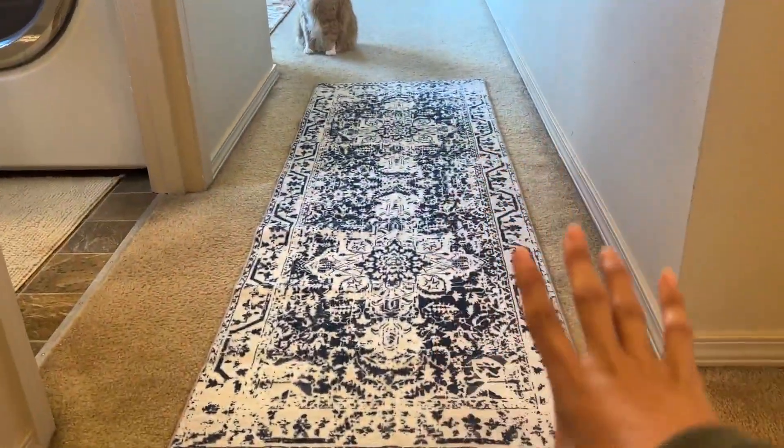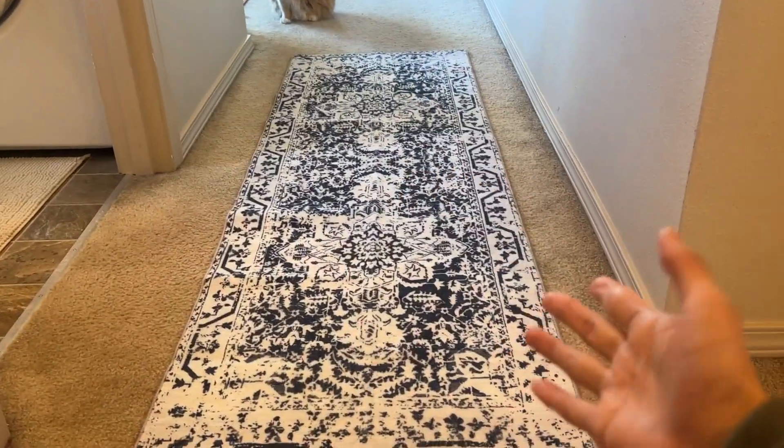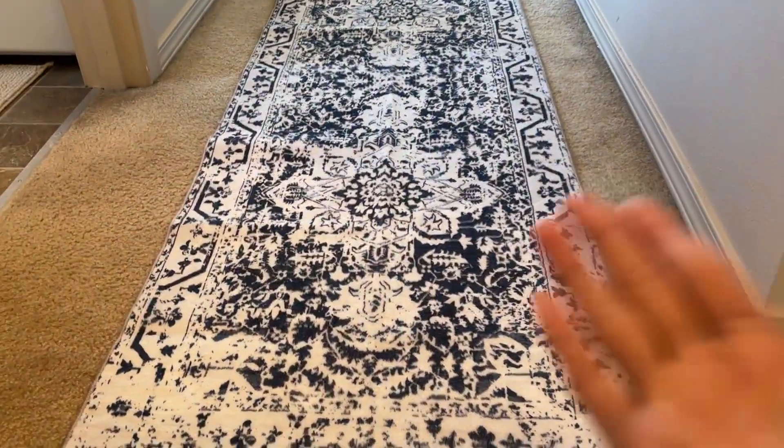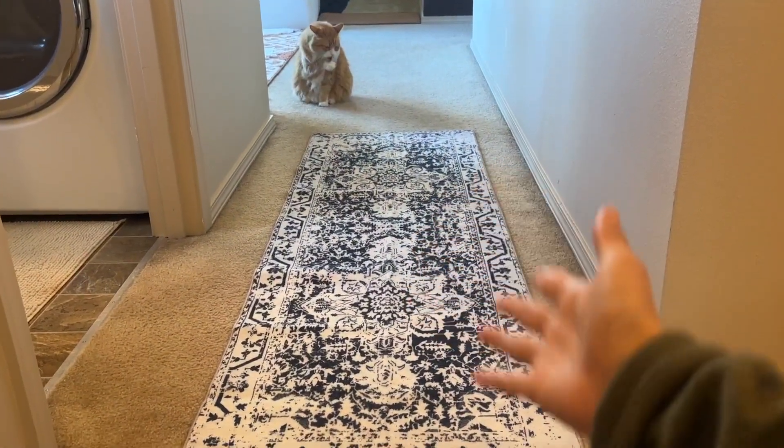I chose this as a hallway runner, but I think I might have made a mistake — it's a little bit small. I can see this working better as a longer rug. That's something to keep in mind: always measure beforehand.